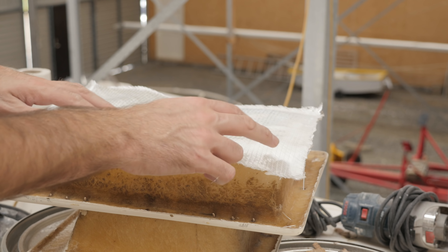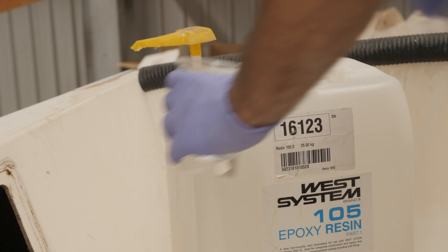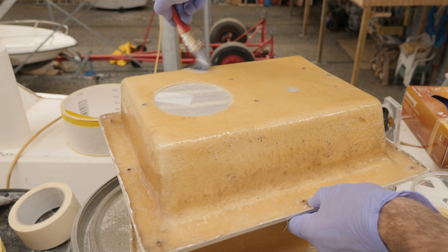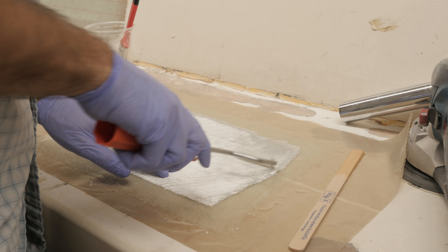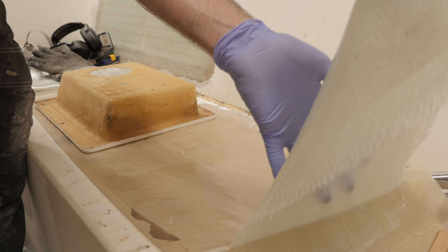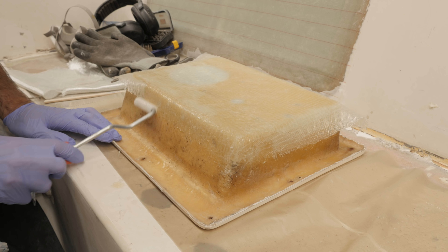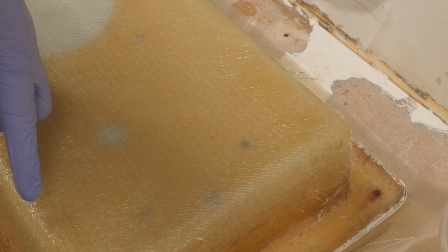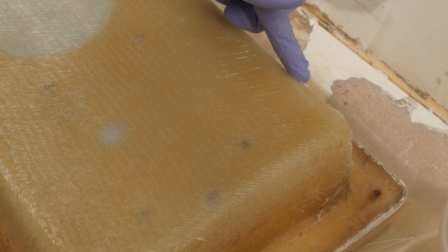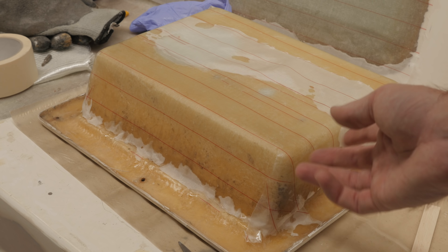Let's see how this goes. The drapeability of this 450 gram biaxial is pretty good but I'm excited to see if I can get it to conform to the shape. I think this looks pretty good but I do have a little problem area back here — I cut the top layer of fiberglass a little short so I'm going to have some pokey bits, but I can easily sand those off once the epoxy has cured. I've decided to try a hail mary and slap some peel ply on this to contain those little short fibers.